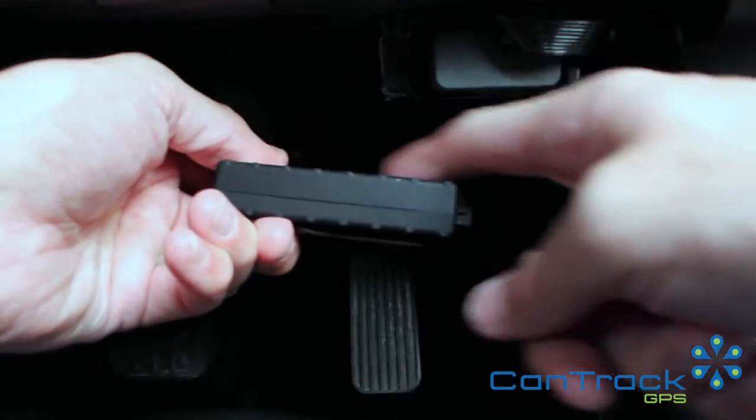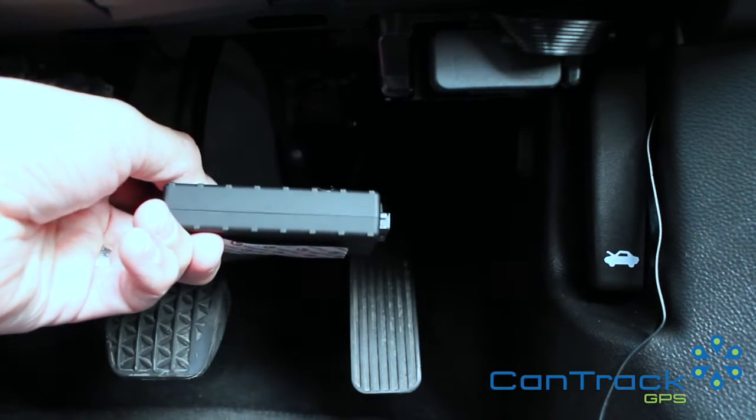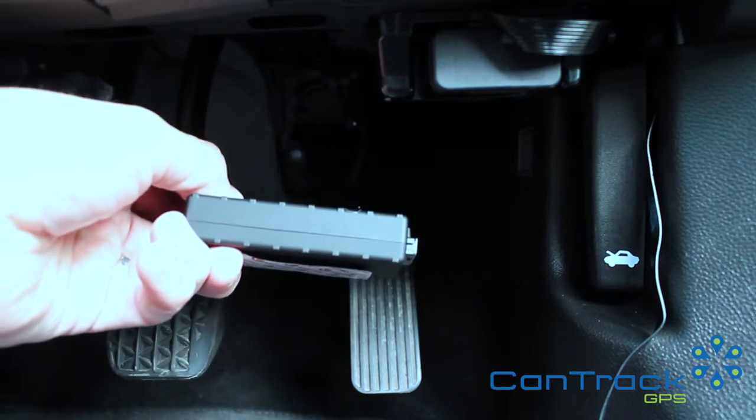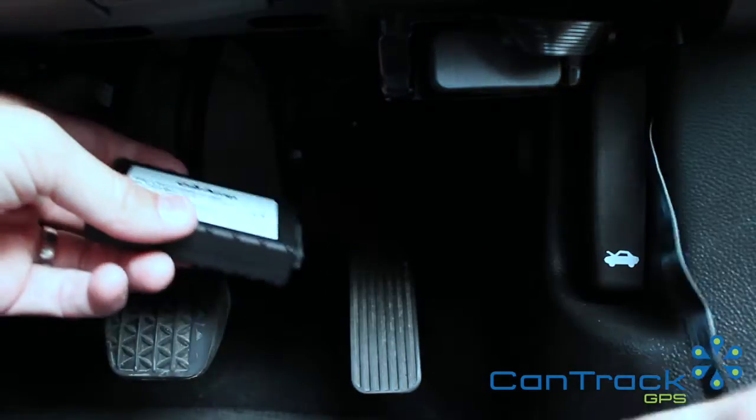This is the satellite receiver, and just like your sat nav it performs best when it's got a good clear view of the sky. But this is a really tolerant unit, so you can put it in a variety of locations without any penalty at all.